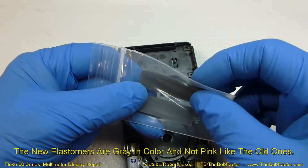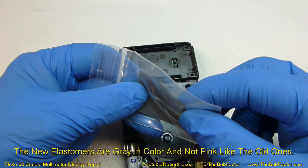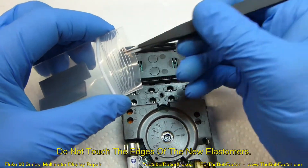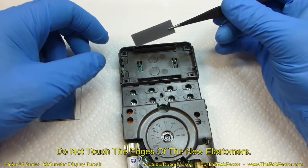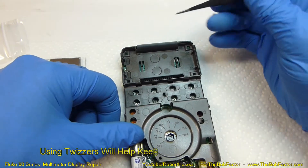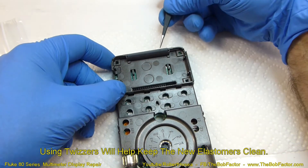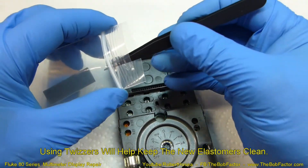The new replacement elastomers are gray in color and are supposed to be improved. Just grab one of the new ones, put it down in the slot, and make sure it goes all the way down. Then put the other one in.